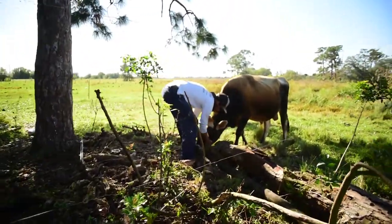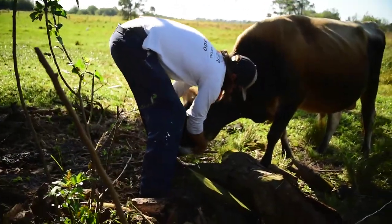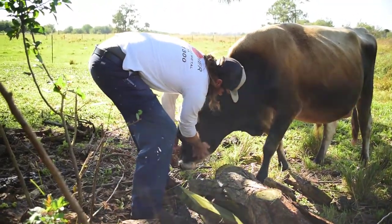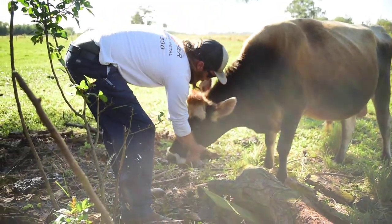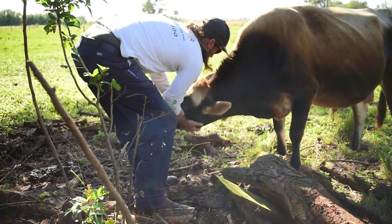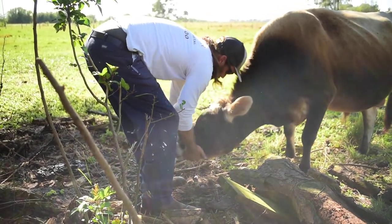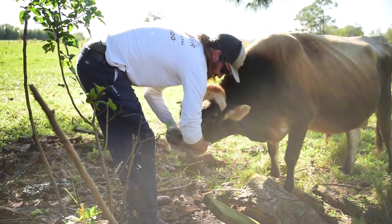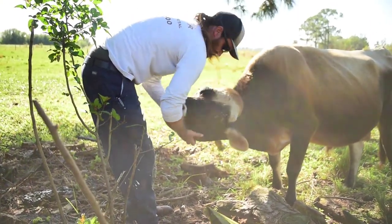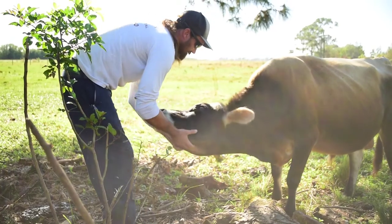Hi Axel! Do you want those chin scratches? He loves the chin scratches. And the arm licks. That's such a good boy, Axel.